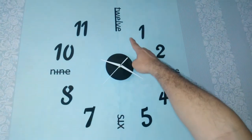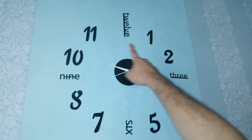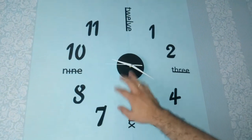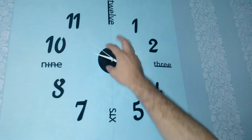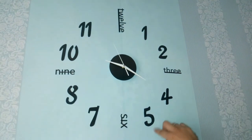It has numbers — 12, 3, 6, and 9 — surrounding it. It's easy to assemble: just attach the hands, stick it on the wall, and put in the battery. That's all there is to it.